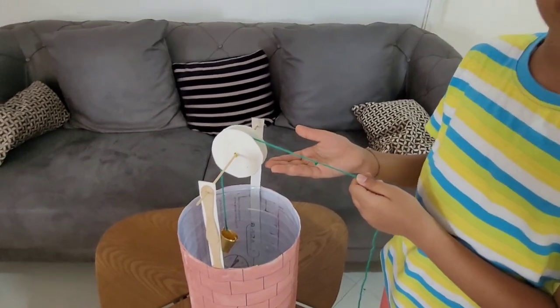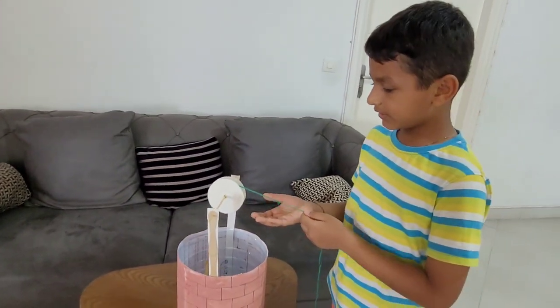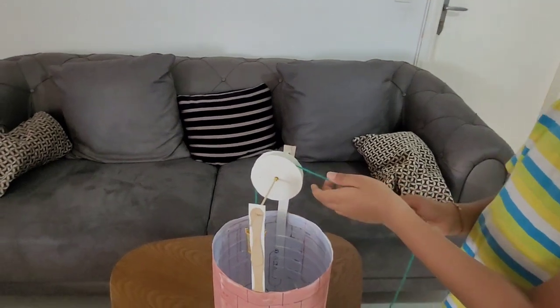This is a model of a well. Here we are pulling it, so this is called a pulley.